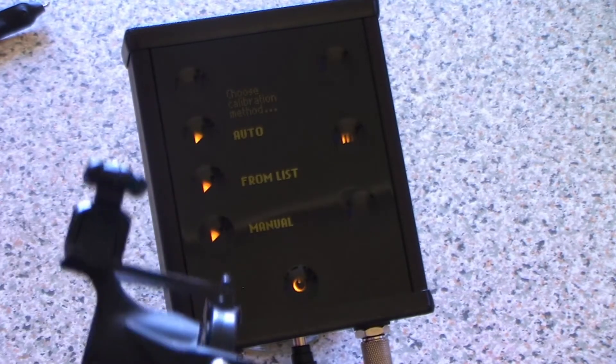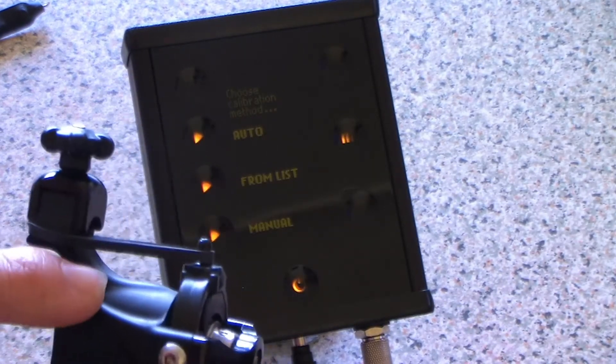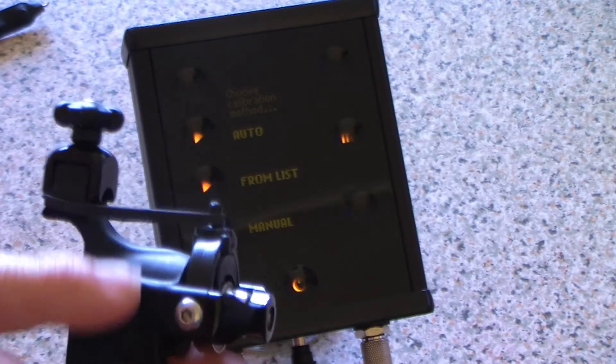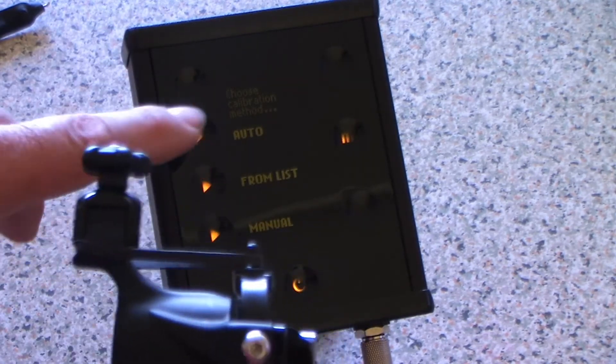In this case, we're going to select auto. Before I do that — I've been running this machine for a few minutes already so it's warmed up, I've put a rubber band on here to provide some consistent resistance so it can read a decent signal.